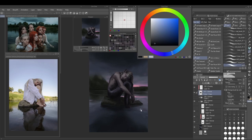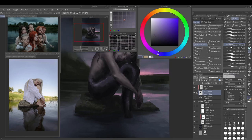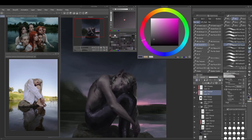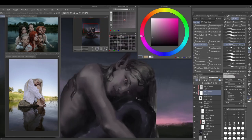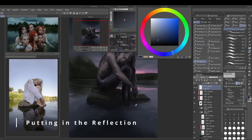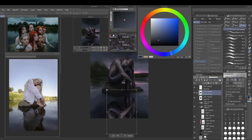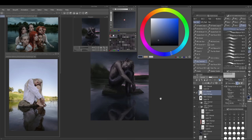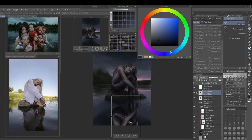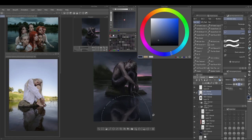Now that I've merged everything I can focus again on forms and details using clipping masks — I can darken the top, erase parts of the tail, and fix a bit of the arm. Now we're getting to the juicy parts: putting in the reflection. This was something I was looking forward to since the beginning. I put in the reflection and then I'm like 'something is not right,' so I redo it.